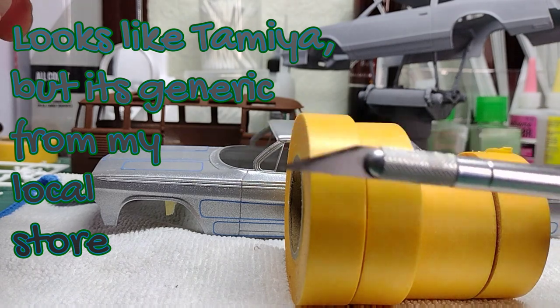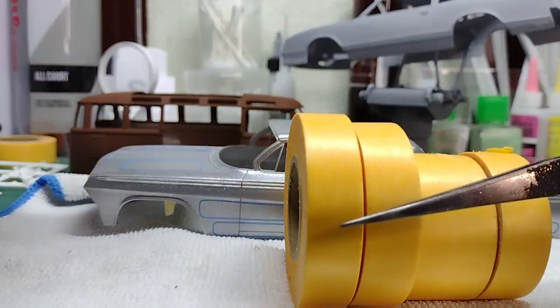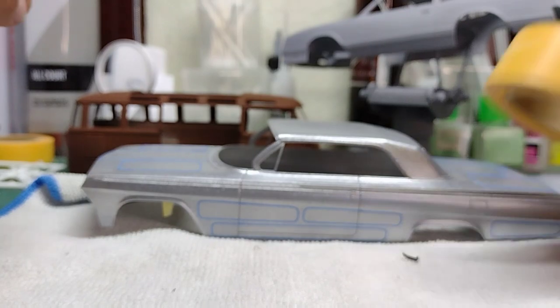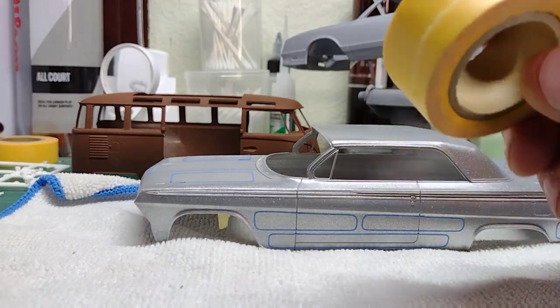For cutting in stuff, you've got your hobby knife — number 11, always sharp, always new — little scissors for here and there, and of course some tweezers to help hold some pieces around. We're going to go ahead and speed up and just start covering everything around the panels that we laid out in the previous video.